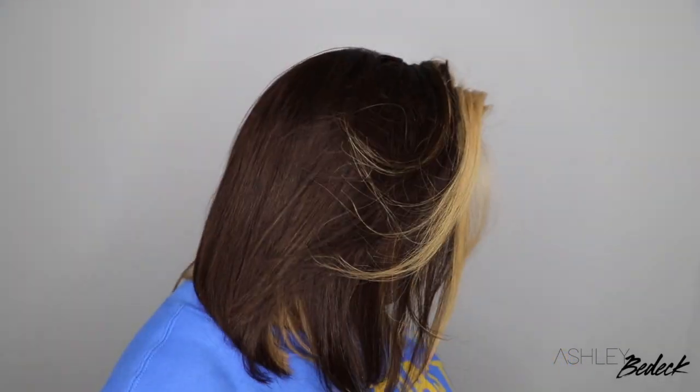Hey my loves, welcome back for another video. If you're tuning in for the first time, I'm Ashley and today we're going to be slaying this gorgeous bob wig, courtesy of Royal Me.